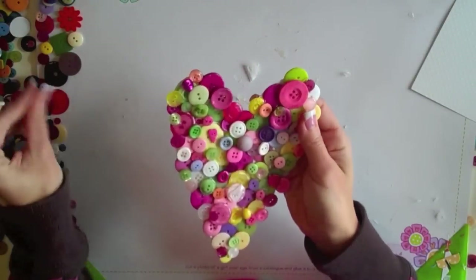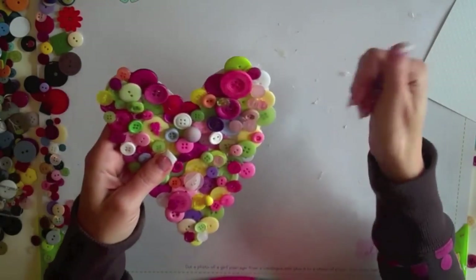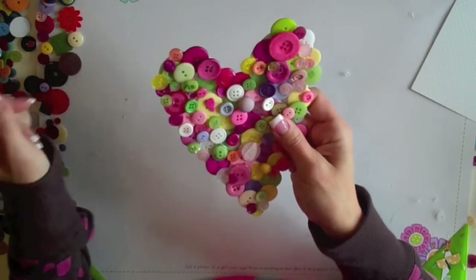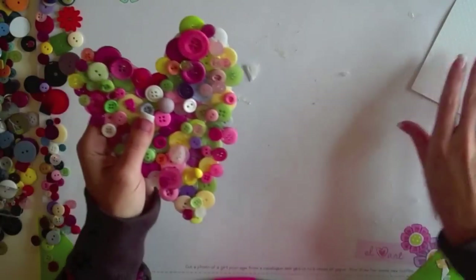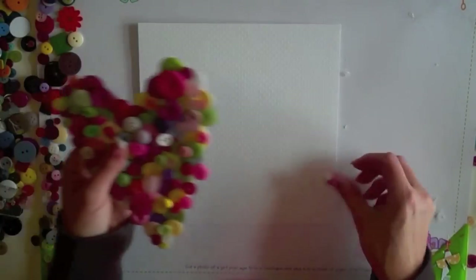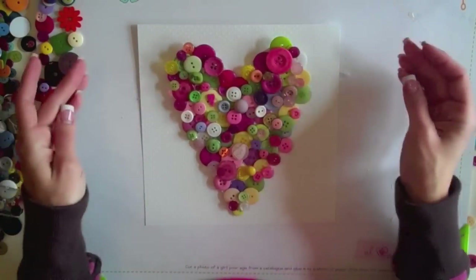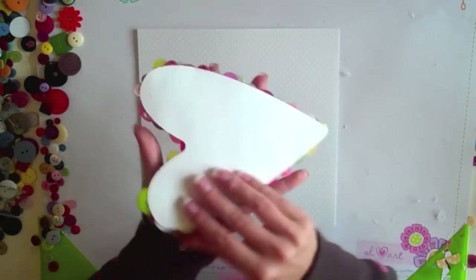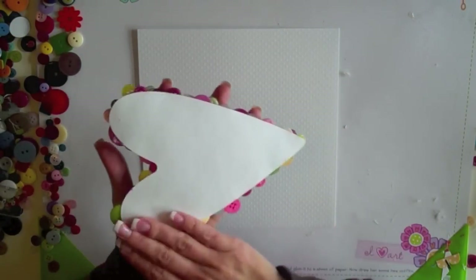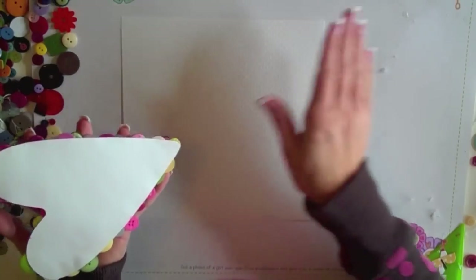Now I'm pretty happy with how I've got my button heart looking. It still needs to be cleaned off from the hot glue gun strings some more, but I want to go ahead and show you how I'm going to put it in the frame. I already cut this cardstock to 8 by 8, which is the size of the frame, and I'm going to glue this heart right onto the paper. I think I'll just use some more hot glue so I know it's a good, strong bond.